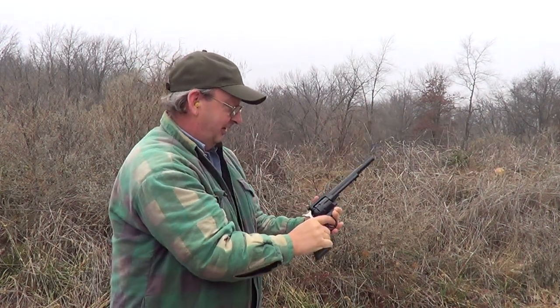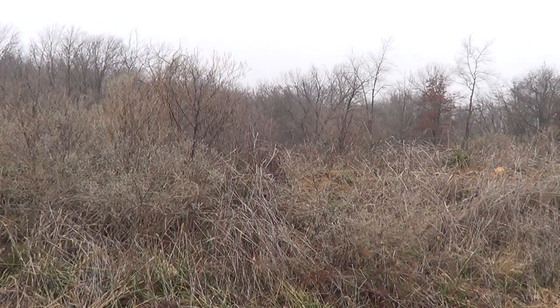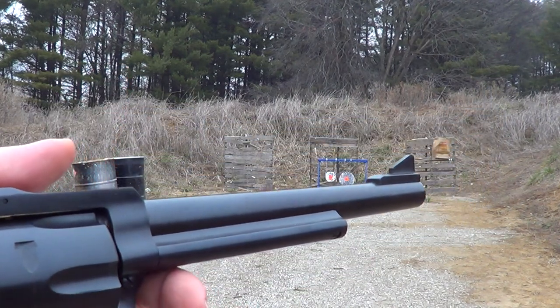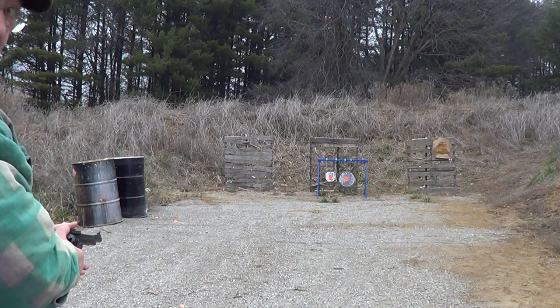Yeah, maybe I'm figuring out where to hold it. I'll try this from a different angle here. Like I said, I'm still kind of working on where the sights are sitting on this thing. I haven't printed it on paper — I'm just shooting at steel here.